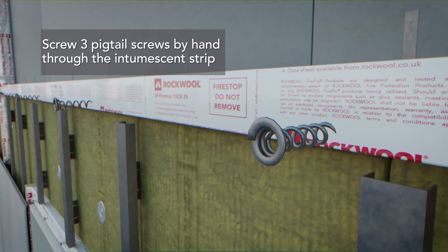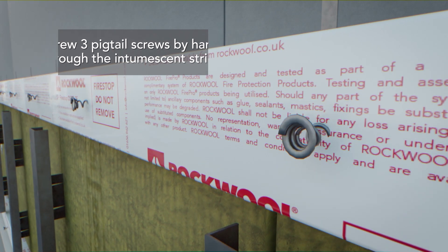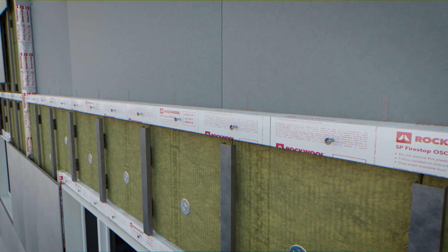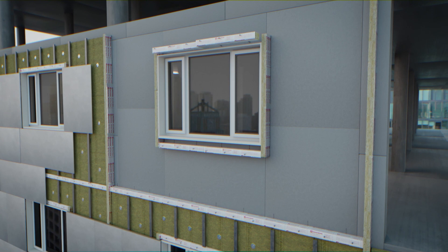By hand, screw three pigtail screws per metre section through the intumescent strip and into the barrier. Ensure that the airspace does not exceed 25mm and that all of the OSC B pigtail screws are unwound to make contact with the cladding panel.